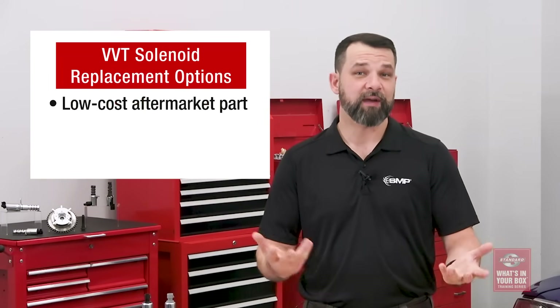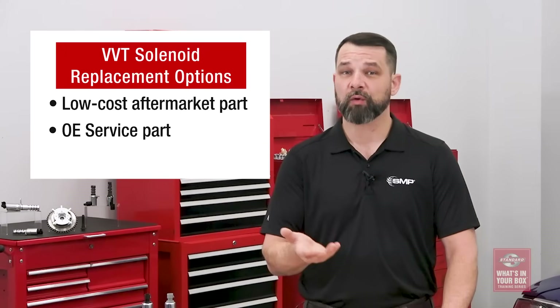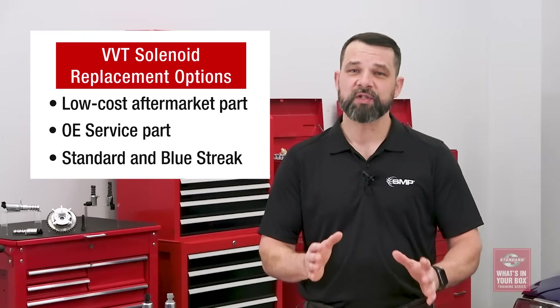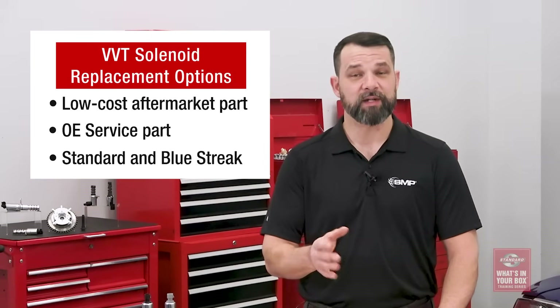When a solenoid fails, there are three types of solenoids that you could recommend: a lower cost aftermarket option, an OE — or really an OES, original equipment service part — or a precision engineered replacement solenoid from Standard and Blue Streak.